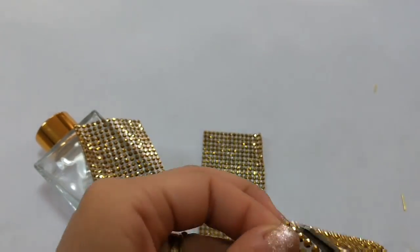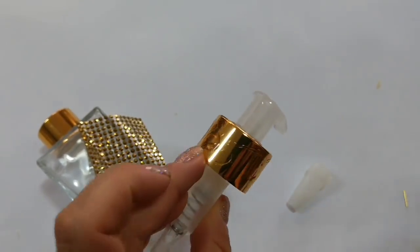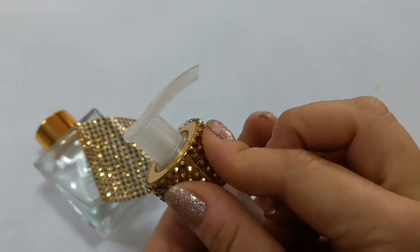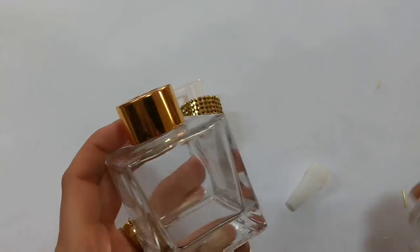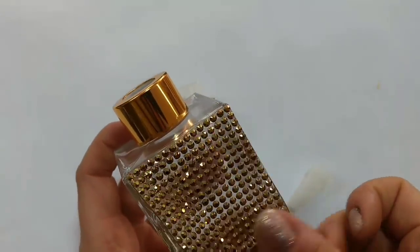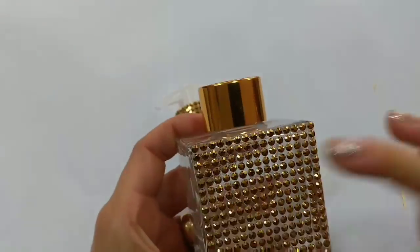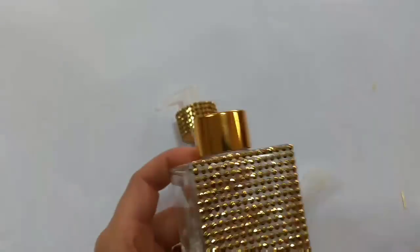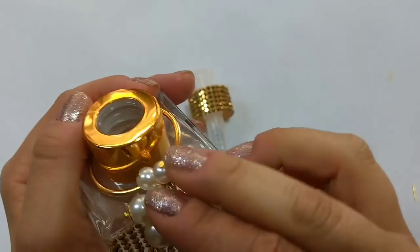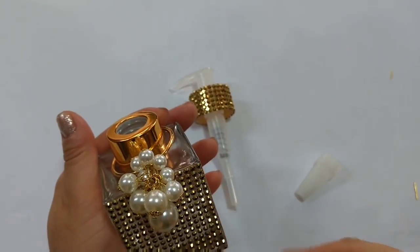Na válvula do sabonete líquido, você pode também colar uma carreira bem larguinha de strass. Apesar de que dá até pena, porque esse dourado dele é lindo. Mas vamos formar um conjuntinho: ali no difusor fica com o strass no vidro e no sabonete vamos deixar o strass na válvula. E que contraste espetacular do brilho perolizado com o strass!